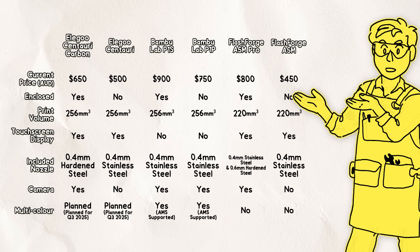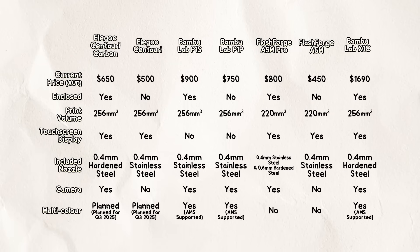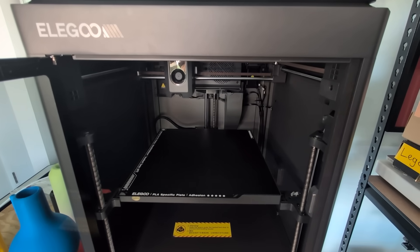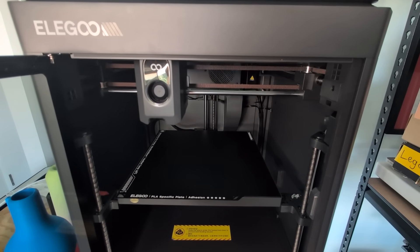And just for fun, let's compare it to the premium Bamboo Lab X1C. Assuming Elegoo's multi-colour solution eventually releases, these printers are very similar, except in price. Specs are only one part of the equation though, so let's hit this thing with some more rigorous testing and see how it performs.